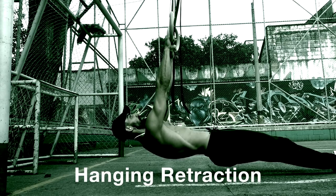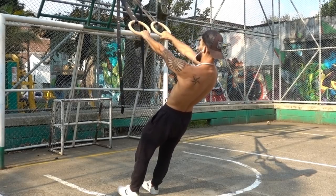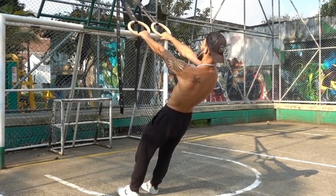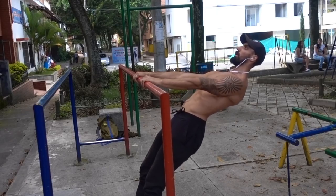The first exercise is hanging retraction. You will start in an inclined variation where you're mostly upright but you're leaned back. Then, keeping the elbow straight and the neutral spine, pull your shoulder blades together. This is retraction of the shoulder blades, and then let your shoulder blades fall back into protraction when they come to the side of the ribcage.